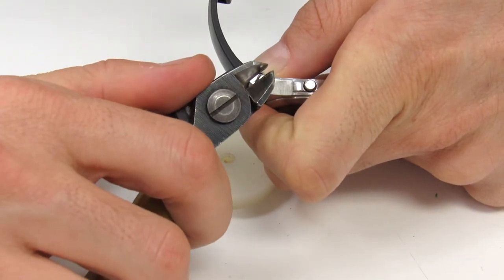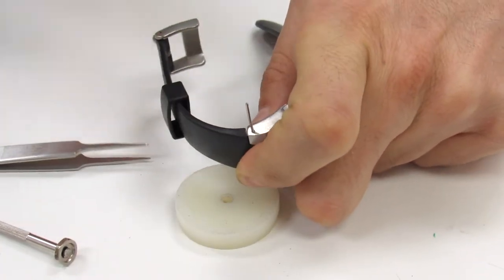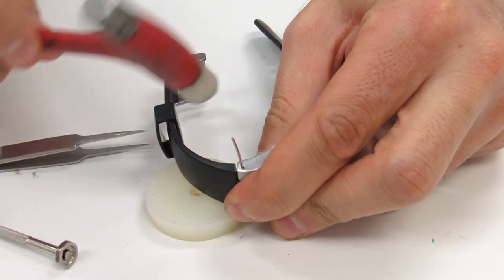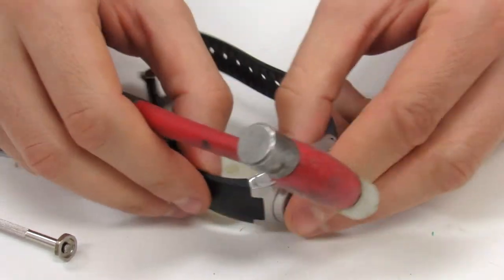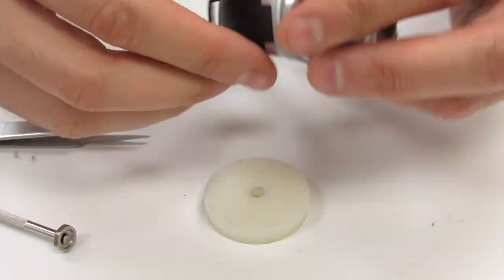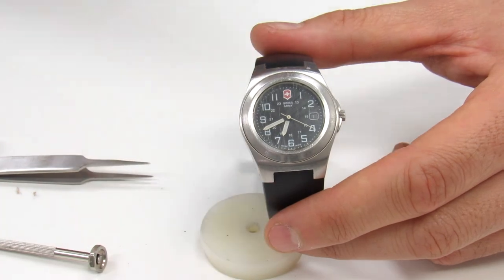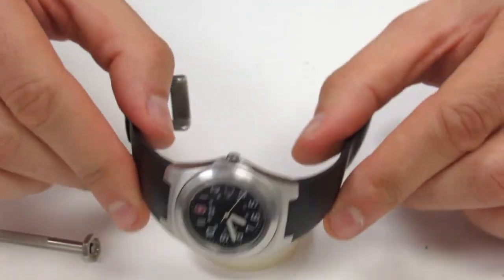I'm going to straighten the tip out here and hammer that on. Now we've got that on there. That is how you install and remove the watch strap for a Swiss Army integrated watch strap or a Swiss Army straight-end watch strap. Thank you very much, and if you have any questions send us an email or give us a call.